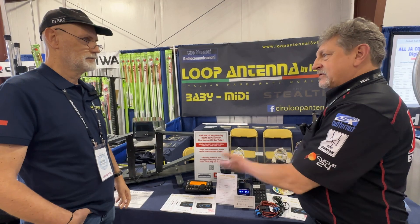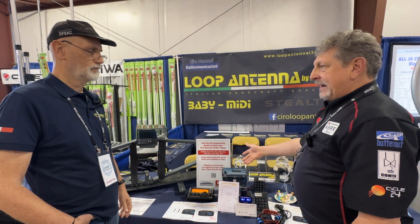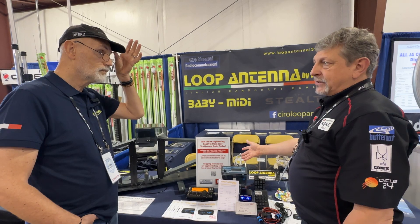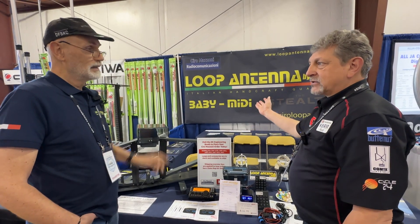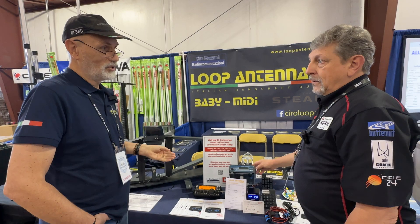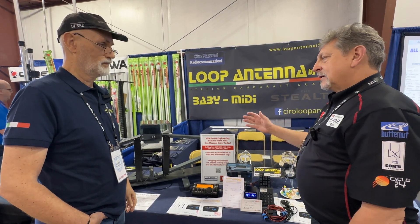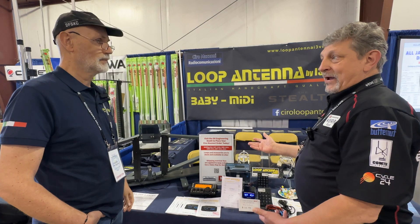Each one of these loop antennas that runs off the ATU 2.0 comes with its 24-volt power supply that plugs into the AC mains. The reason is the motors — they always use 24-volt DC motors. Because of that, there was a limitation on portable operation.